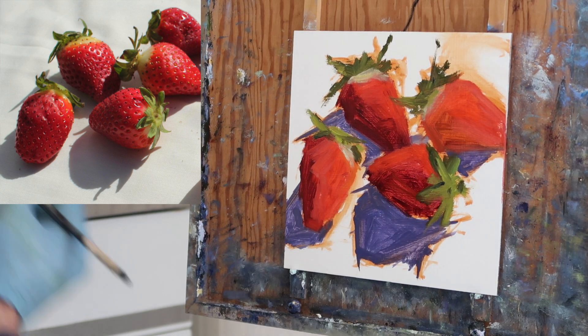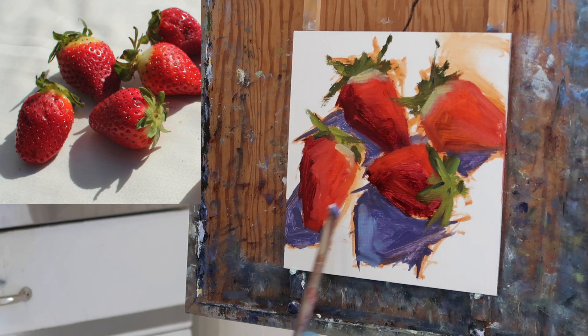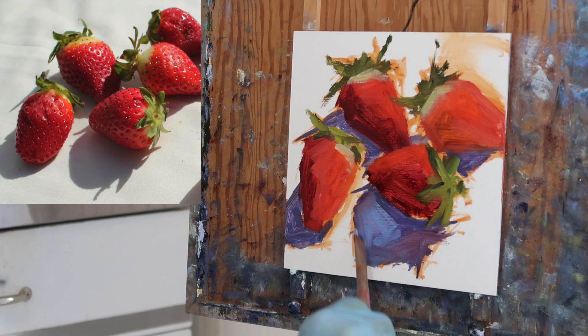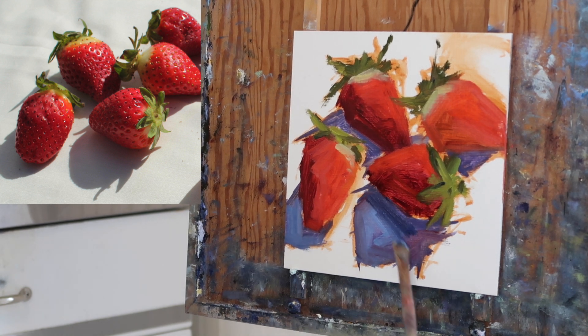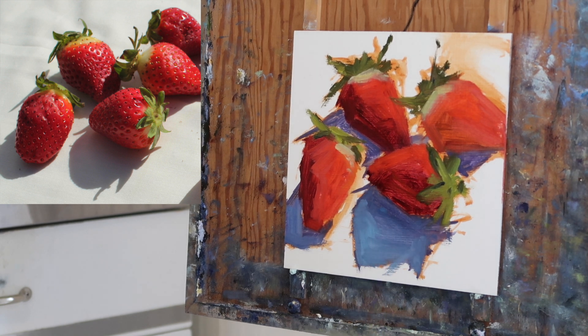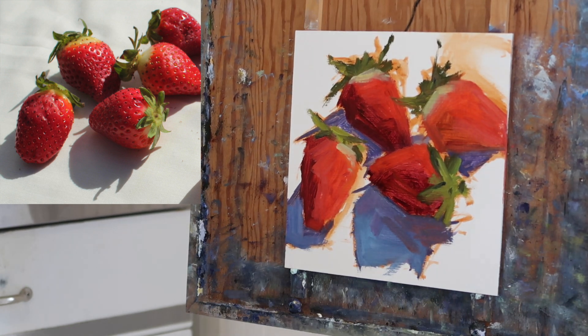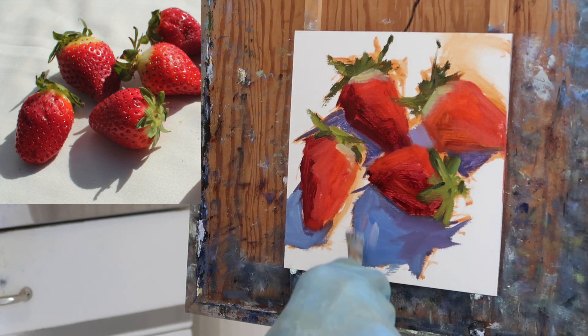Now I'm going for the green tops of the strawberries, which was a challenge — trying to figure out what color that was. Ultimately I decided it was sort of a bluish green. The shadows in a photograph always appear darker, so I'm lightening those up. The shadow tends to be darker at the base of the object and then gets lighter as you move away, and I'm adding a bit of cerulean in there.